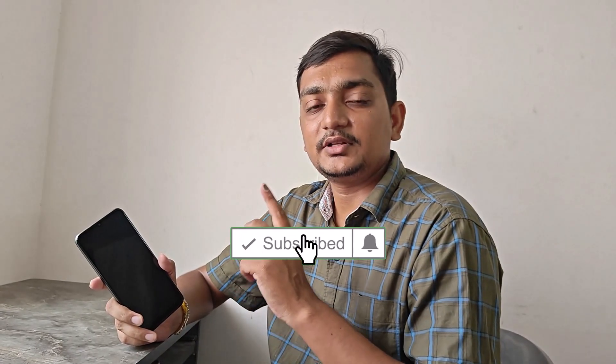If you want to subscribe to our channel, please press the bell button. Bye!